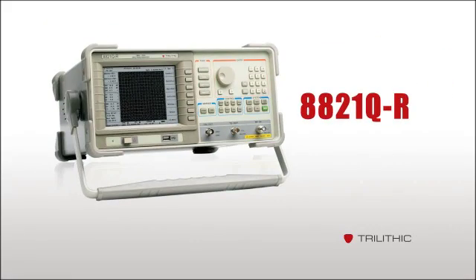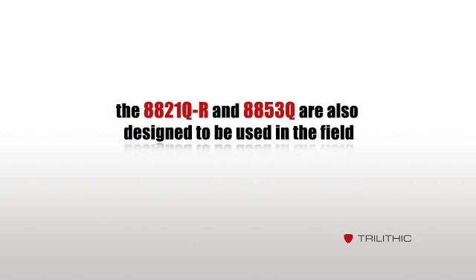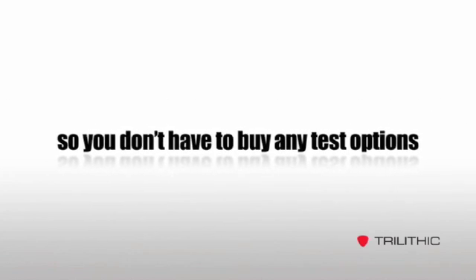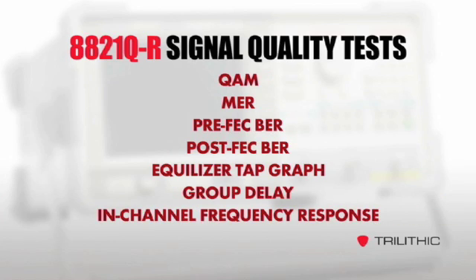The 8821Q-R and 8853Q are also designed to be used in the field. They're rugged, light, and easy to carry, and they have a 4-hour battery life in typical conditions. The 8821Q-R comes fully loaded, so you don't have to buy any test options. Each of the analyzers features high performance with a large display, greater dynamic range, and internal preselection.